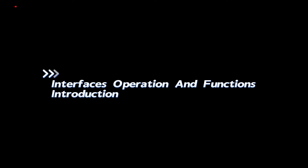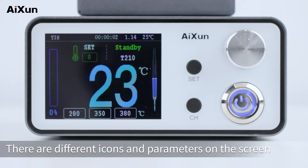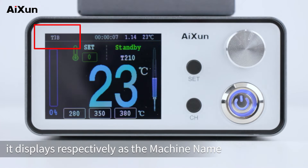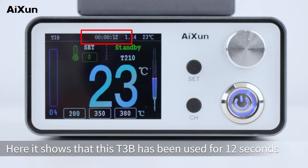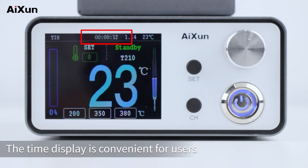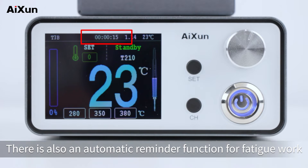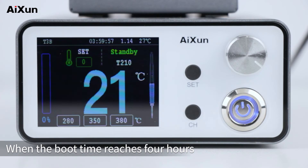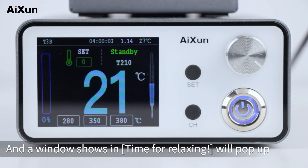Interface operation and functions introduction. Turn on the power switch of the T3B soldering station. There are different icons and parameters on the screen. On the top bar, it displays the machine name, the boot time, the current firmware version, and the temperature inside the case. The time display is convenient for users to view and record operation time. There is also an automatic fatigue reminder: when the boot time reaches 4 hours, it will buzz and a pop-up window will appear prompting a rest break.